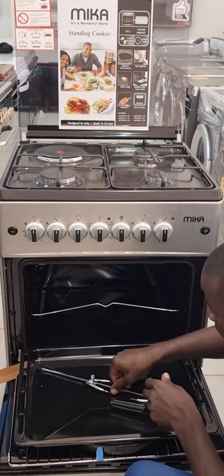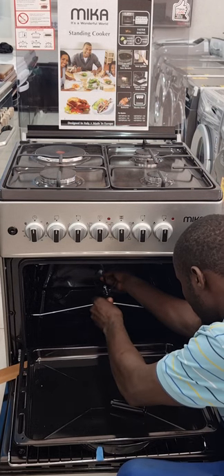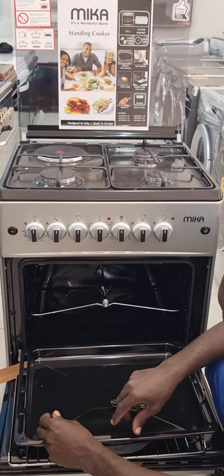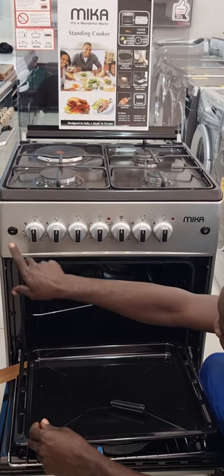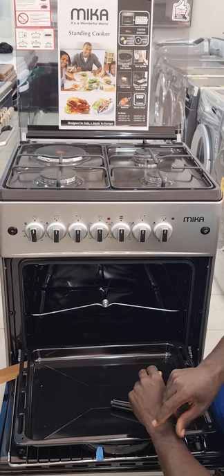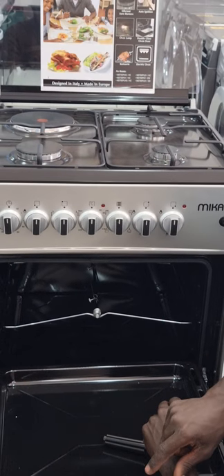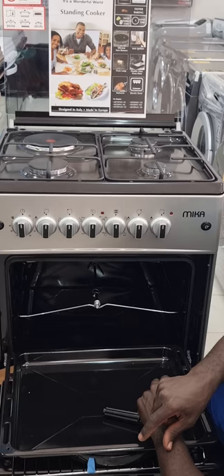Connect it directly to the rotisserie point — this is for the support, and this is the main electric rotisserie connection. Once you want to start grilling, just switch on the button and press it. As you can see, it starts rotating. You choose the temperature for how you want to roast it, and it's all set and ready to go.